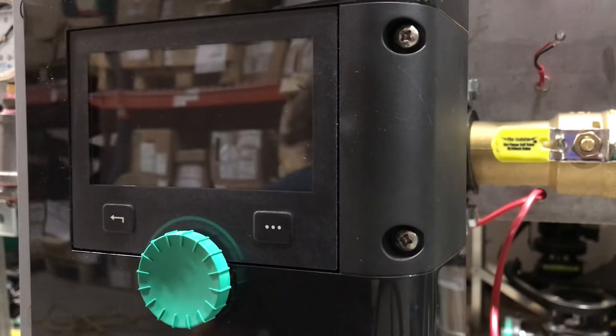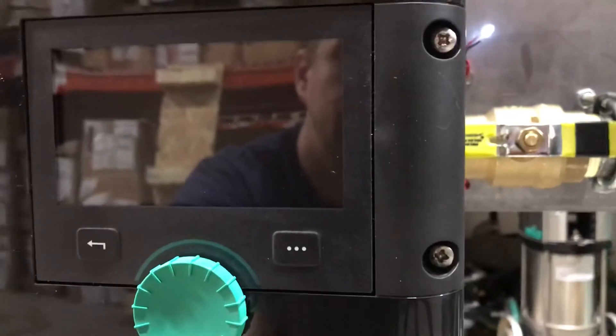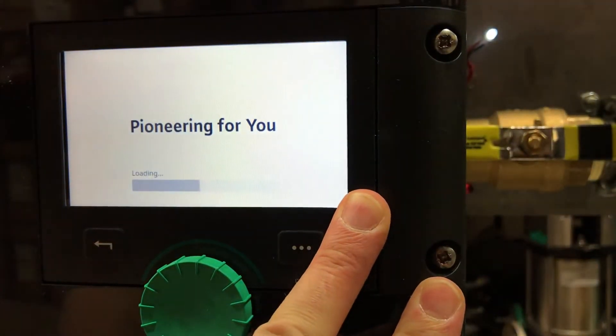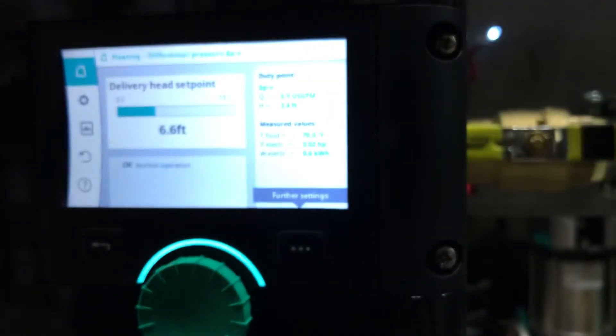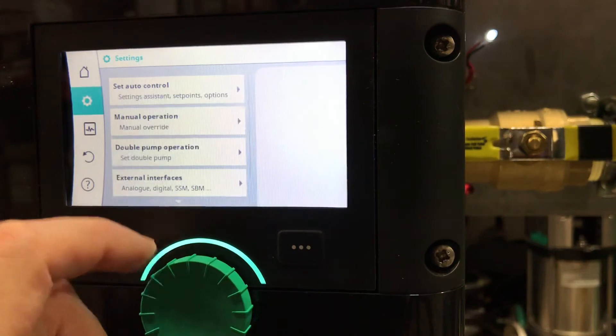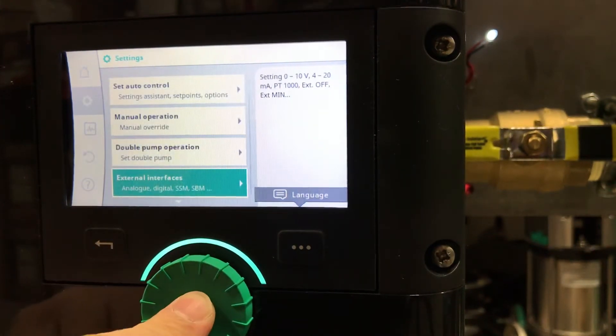So now we power up the pump. Make sure the screws are tight. Go to Settings, then External Interfaces.